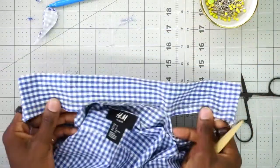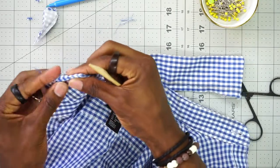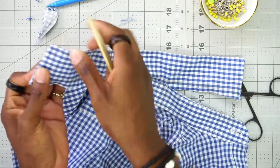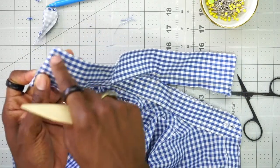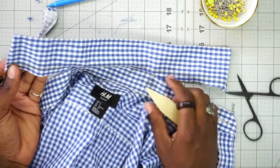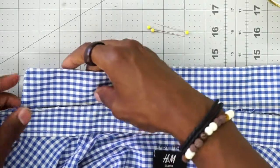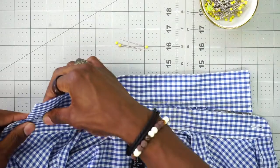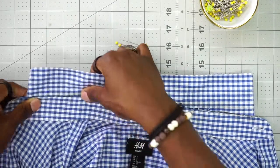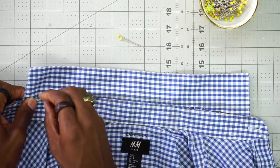Before we attach this collar back into our neckband, if your shirt has a top stitching you want to top stitch it right now. I have a little bit of top stitching so I'm going to go ahead and finish my collar before I insert it back into my neckband. After the top stitching, the only thing left to do is insert the collar right back into the neckband and stitch it down — put it exactly where it was. I'm going to go ahead and pin it up and pin it down.